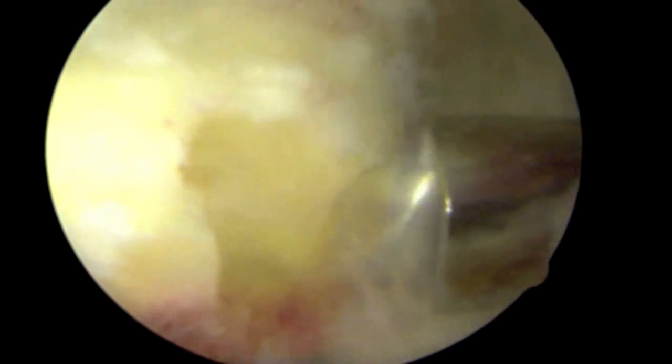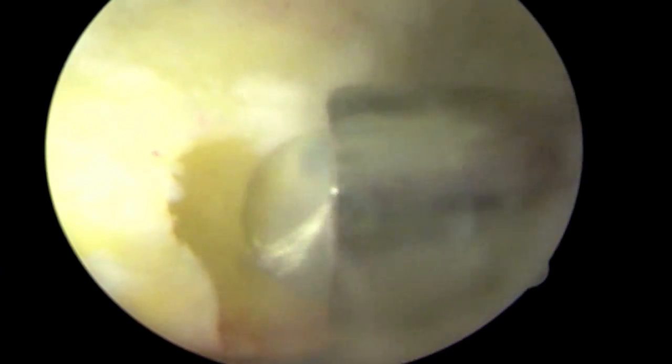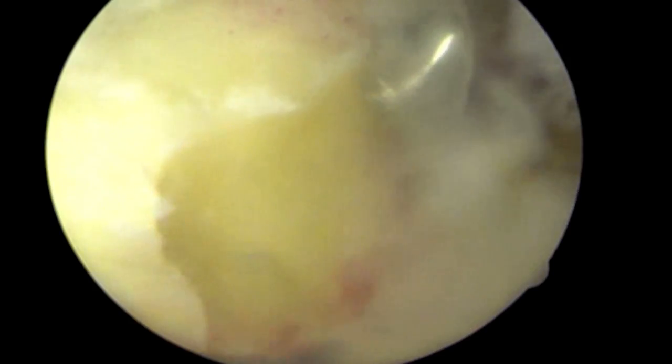In this view, the burr is inserted in order to recreate a more normal circular contour of the acetabular rim prior to repair of the acetabular labrum.